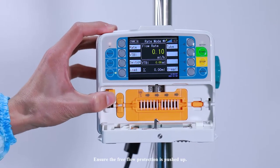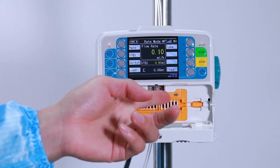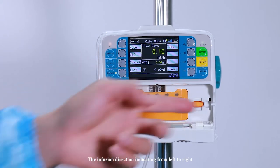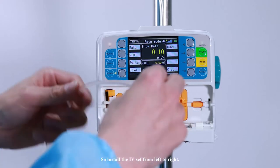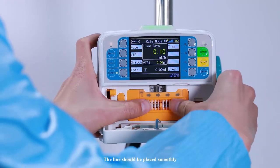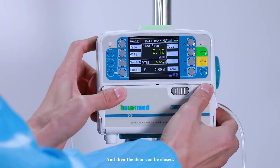Ensure the free flow protection is pushed up. The infusion direction indicates from left to right, so install the IV set from left to right. The line should be placed smoothly — press to make sure the line is in good contact. Then the door can be closed.